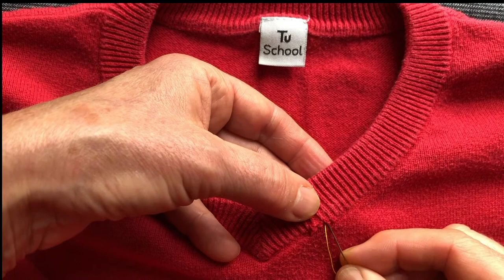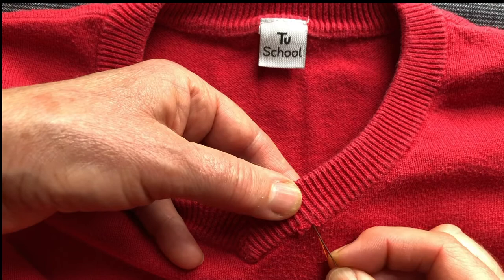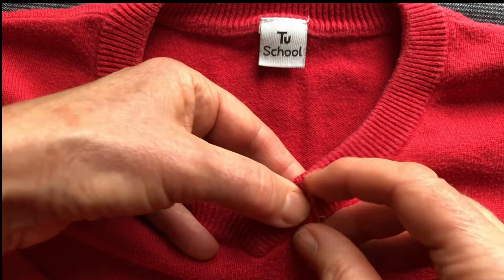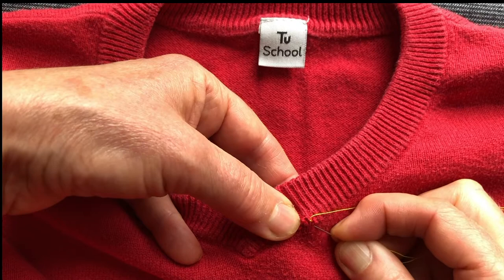We're going to secure the stitch — imagine this is in red there, but you can't really see it anyway. Now I hope you can see this, but at the bottom here is a little loop. So I'm going to take the loop up the way, go back down into the jumper, and then find the next little loop.